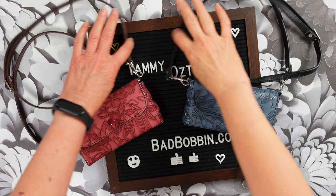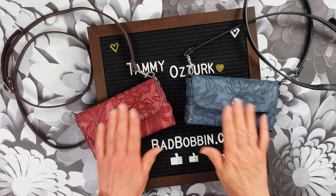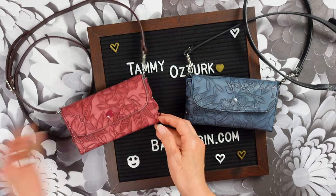Hi and welcome to my channel. I am Tammy Ozturk, the designer of BadBobbin.com.